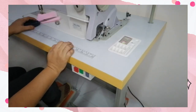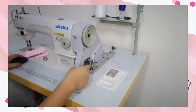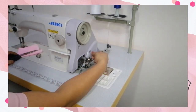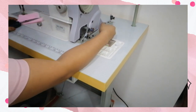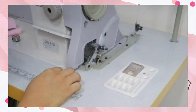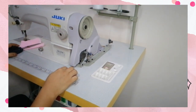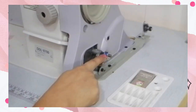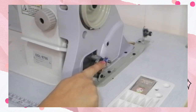The next step is to press the clutch to move the pulley. As you can see, the bobbin now starts to wind. Continue pressing the clutch until such time that the bobbin will be evenly wound.